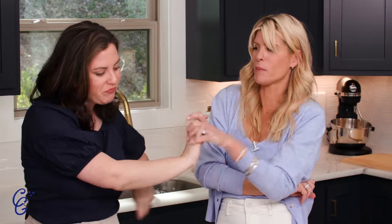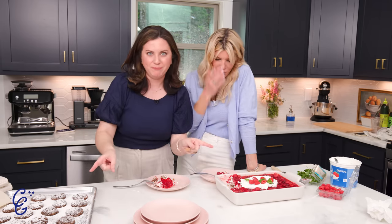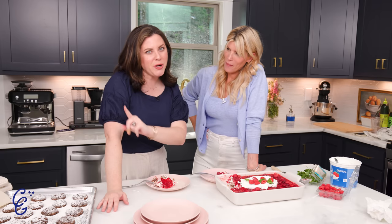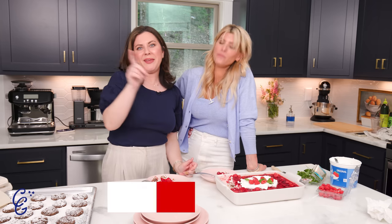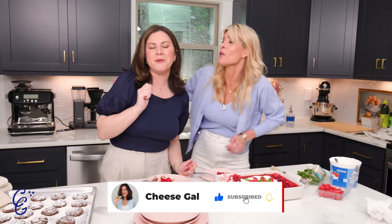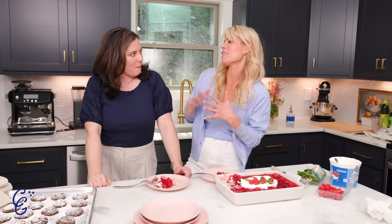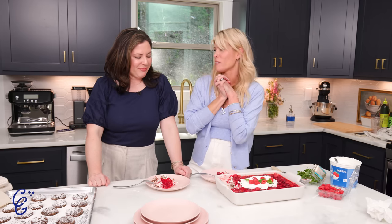Thank you so much — thank you moms! You guys have to make these. I'll make sure I have all the recipes in the caption, on the blog, and on Instagram. Make sure you're following Landon — her Instagram is LivingWithLandon. You're going to love her. Make these dishes and let us know! If you want to see more content like this, make sure you're subscribed to my YouTube channel. It's more chaos, it's delicious, and it's real — breaking glasses, breaking the rules, but having fun!